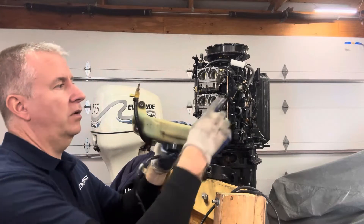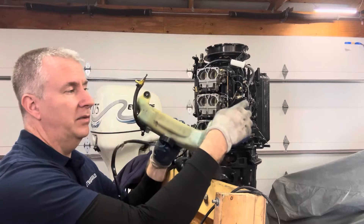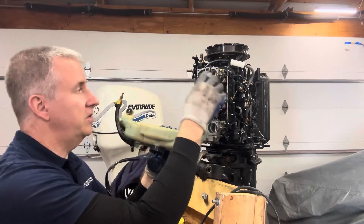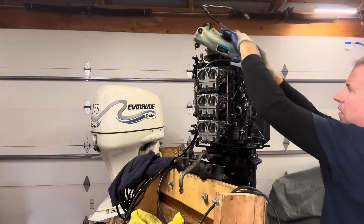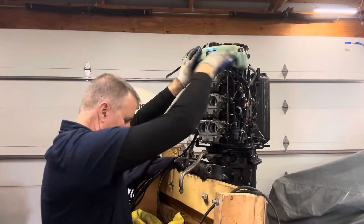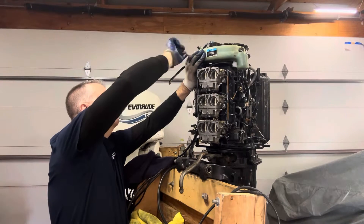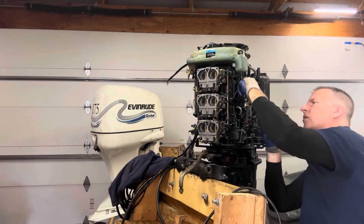We want to be sure we hook up the fill line that goes down to our oil pump first, because if we flip this over it's going to start dumping out. So we're going to go ahead and hook this up first, then get it in place. Tighten up the clamp and make sure it's on all the way.